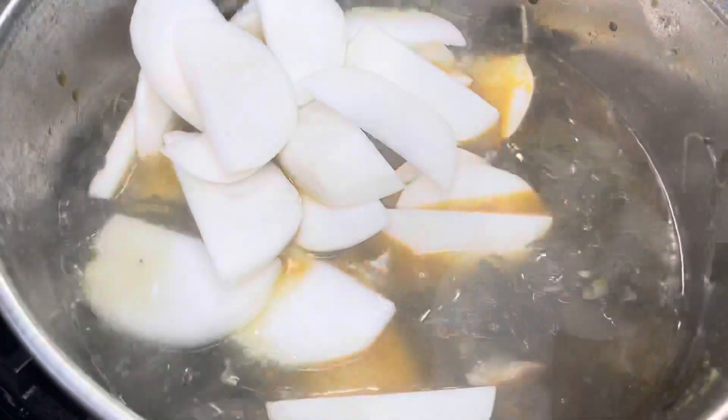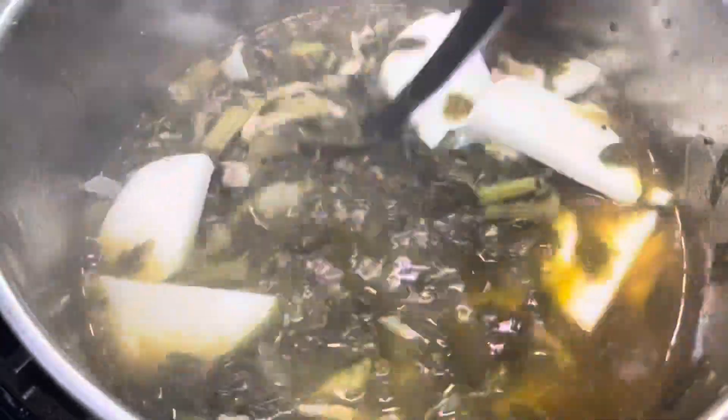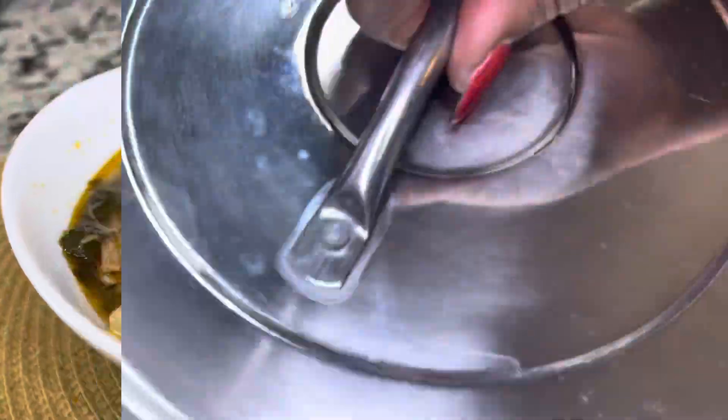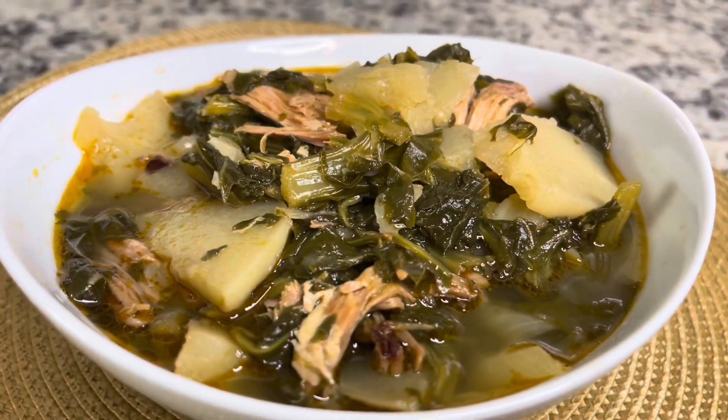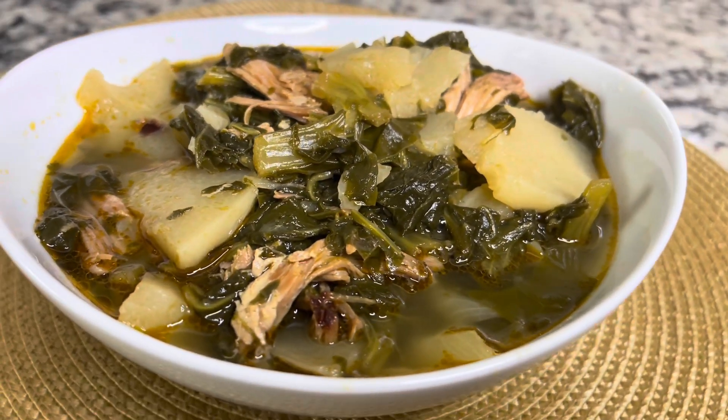It kind of reminds me of like potatoes, but not potatoes — if that makes sense. You're just gonna let that cook until it is tender but you still want it to be kind of firm. This is the finished product, you guys — super simple, super delicious.